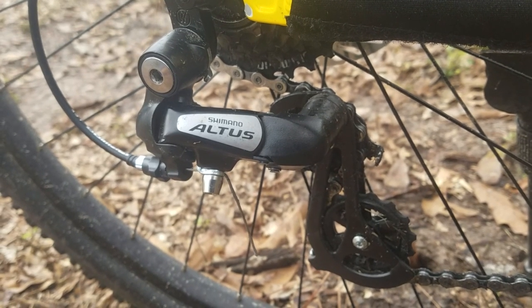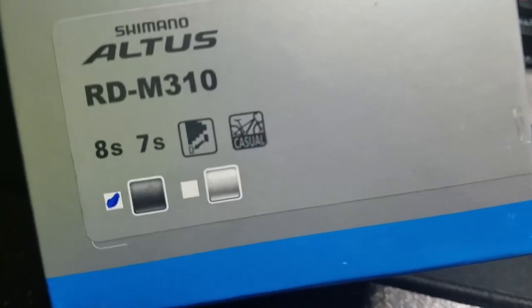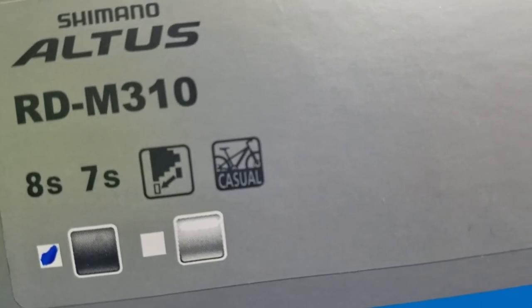Hello everyone! This is the Shimano Altus RDM 310. It's a 7 or 8 speed derailleur meant for casual use — though I don't know what that's supposed to mean in mountain biking.